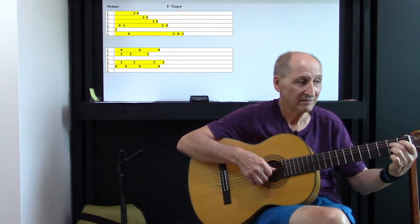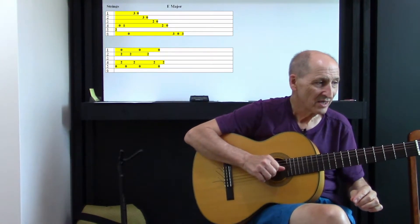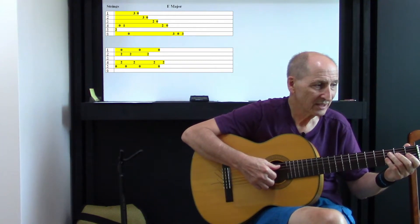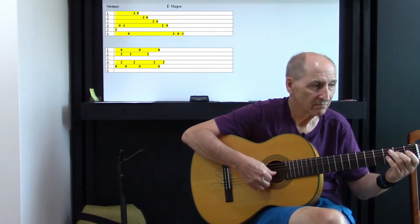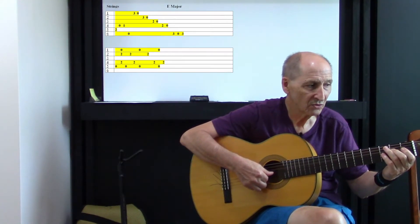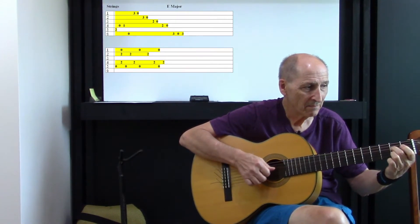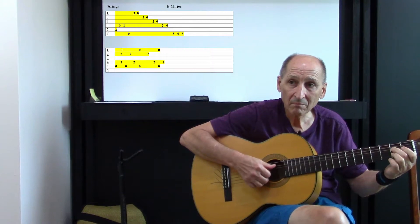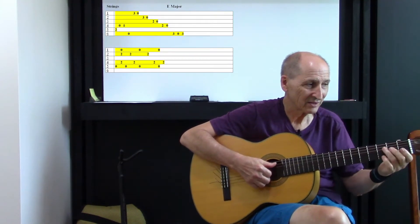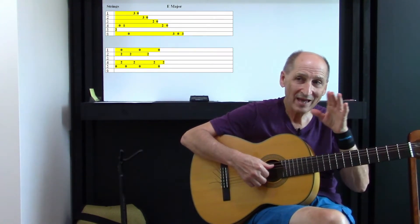You hit the A. A better way to break this down for you is look at the zero and the two — the fifth string and the fourth string. What we're aiming for here is to keep this going. Zero, two, two. Because with fingerstyle, the whole thing is with the thumb. So it's one and two and three and four and... And then you add those other notes.